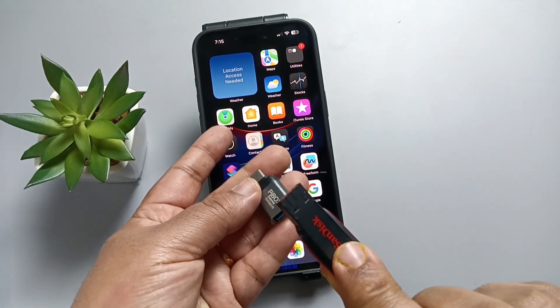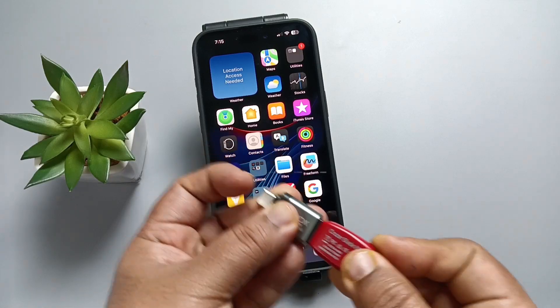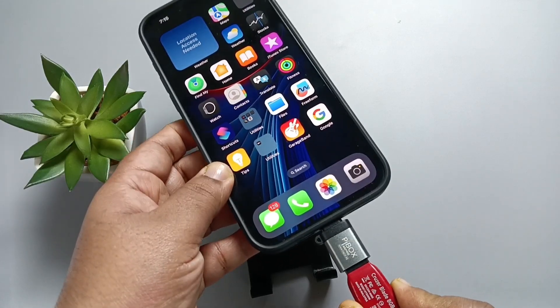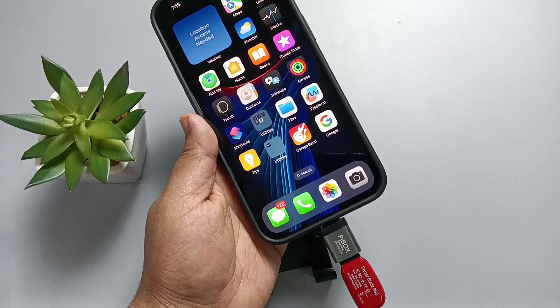First of all, connect this SanDisk USB flash drive to this adapter like this. Now easily connect this adapter to your phone. Simply go to the Files app.